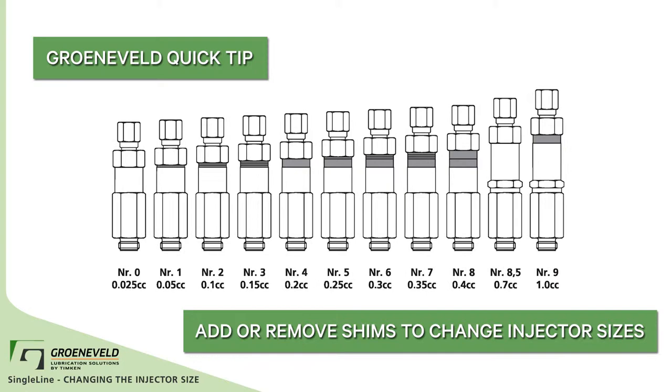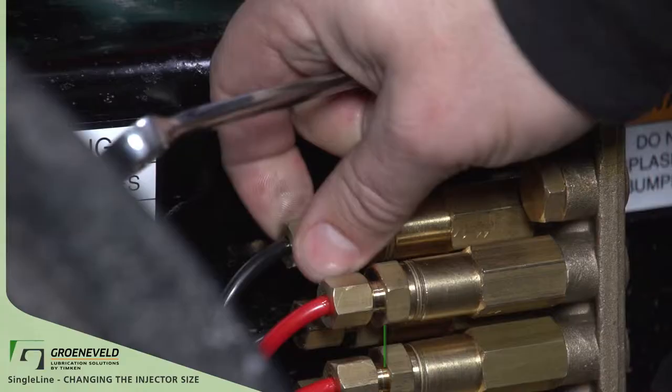To increase or decrease injector sizes, add or remove shims. One pump of a grease gun is roughly 1 cubic centimeter of grease.